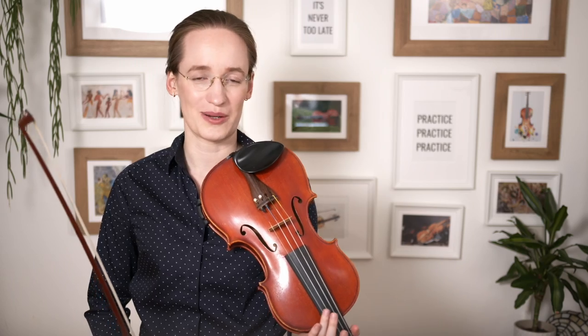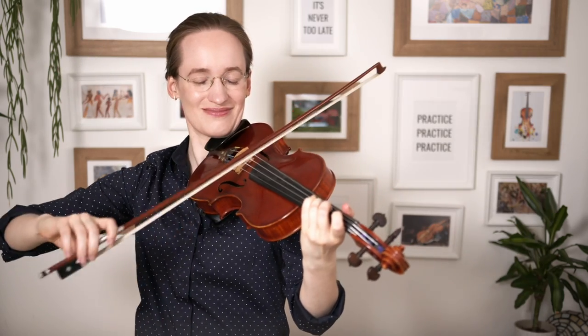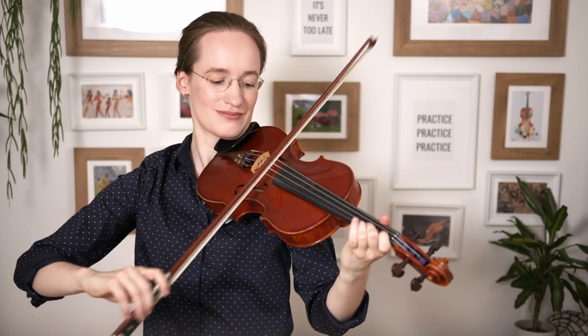You might be wondering: why should I learn tremolo, aside from playing the horror theme? Well, first of all there are a lot of beautiful pieces that use tremolo — I have many examples on my blog. One of the most famous is Vivaldi's Four Seasons. It also sounds very nice when playing with other violinists, for instance in string quartets or orchestra settings, and I've put those tremolo examples on my blog.